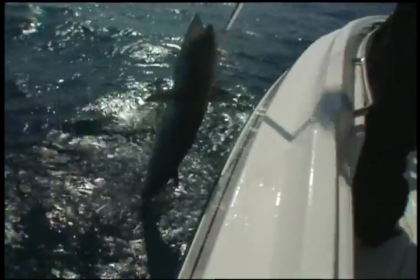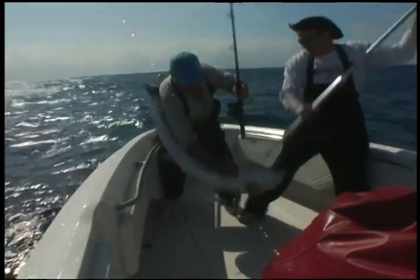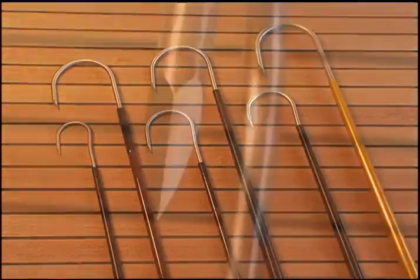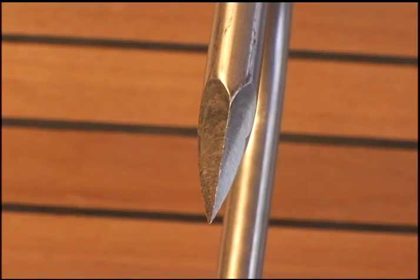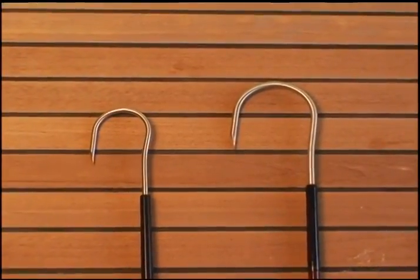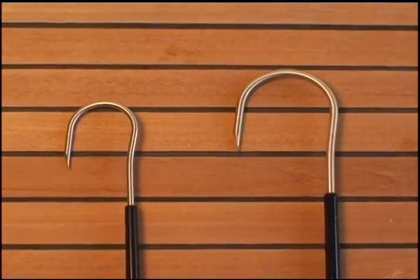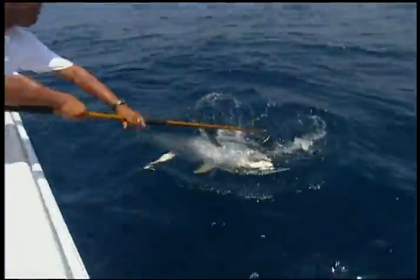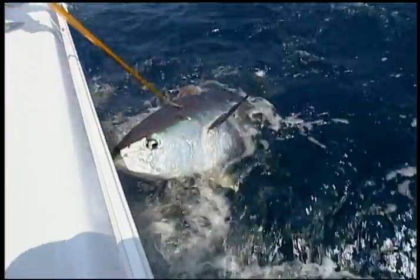Kingfish tournament anglers often choose 12-foot gaffs so they can nail a big fish farther from the boat. Gaff hooks, usually made from stainless steel and sharpened to a triangular point, come in various gap sizes and diameters. Thinner quarter-inch hooks with a narrow gap, or throat, of 2 to 3 inches work fine on smaller school fish. But for trophy dolphin, kings, or tuna, anglers need hooks with a 3 to 5-inch gap made of half-inch diameter steel.